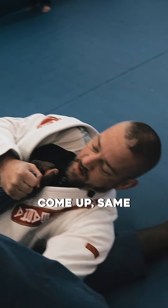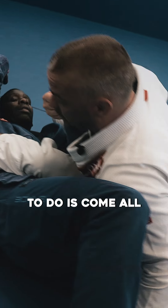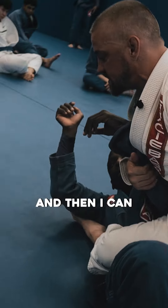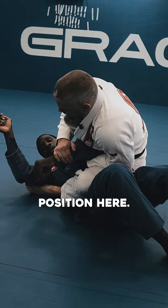And then I can come up right to the arm bar, but what I like to do is come all the way up here. I still have the leg and everything, and then I can let go and switch to the arm bar position here.